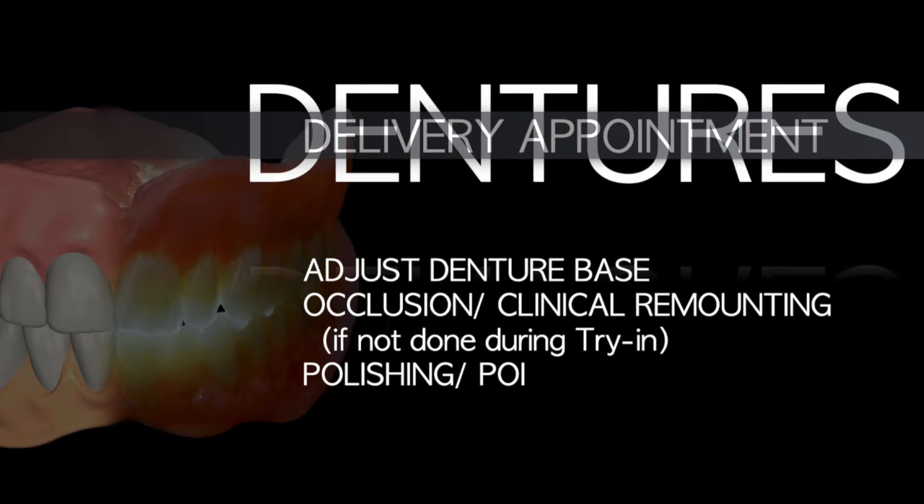After finalizing the denture, this is what happens at the delivery appointment. The first step is to adjust the denture base so that the fit is well adapted. The second step is to check the occlusion, and depending on the case, it may need a clinical remounting if you haven't done the remounting process during the try-in appointment. The third step is polishing and giving post-operative instructions.